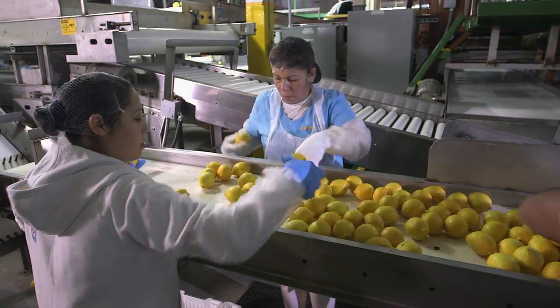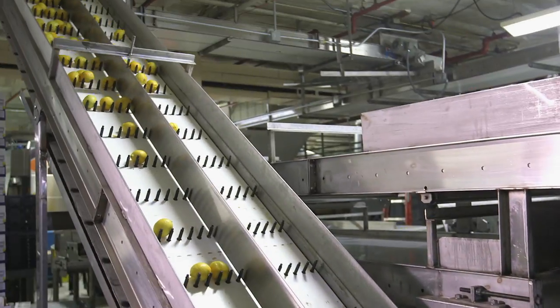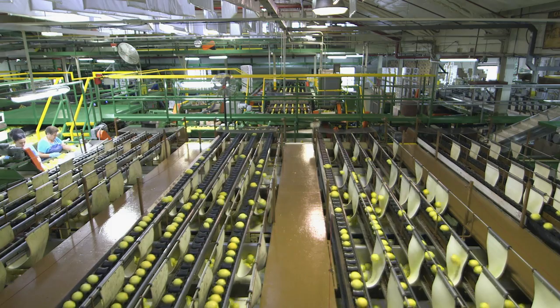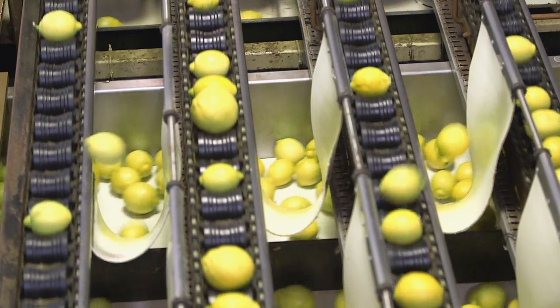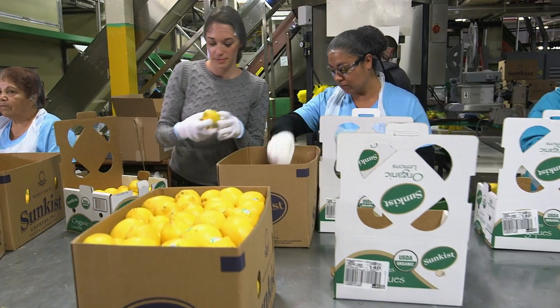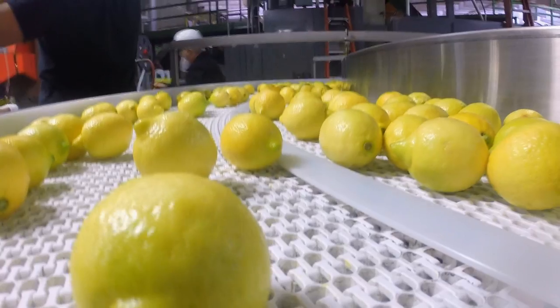Sunkist buys first grade — fancy. Those first grade lemons are checked for rot and are sent to the Sunkist Electronic Sizer, which sorts them according to size. Sized lemons are stickered and sent to packaging.